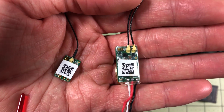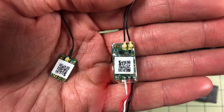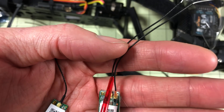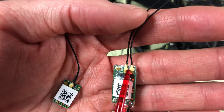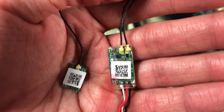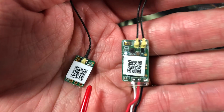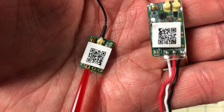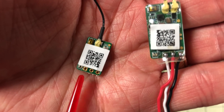First up, the FrSky XM receivers — we have the XM and the XM Plus. The difference is obvious: two antennas versus one, so we have diversity. There's also a big size difference; the XM Plus is quite a bit bigger, and that does play into my choice. They come with just pads, and they do come with pins if you want to solder them on and connect it.